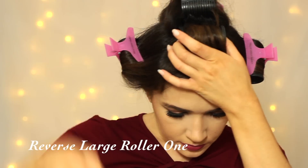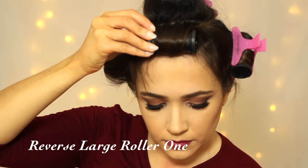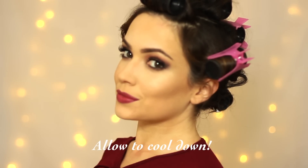Before I allow it all to cool, I actually take my bangs out. It was rolled backwards, but now I'm going to roll it forwards towards my forehead, and this will just add some shape. Spritz with some hairspray just to hold the curl and then allow it to cool.